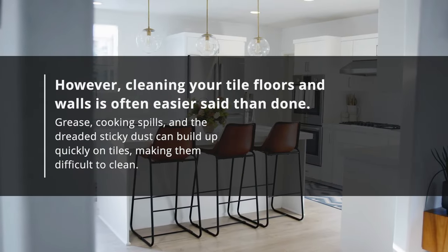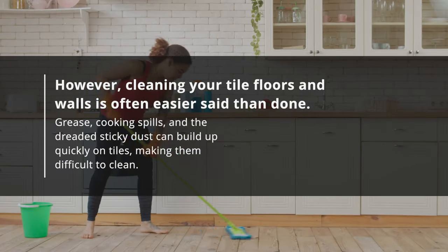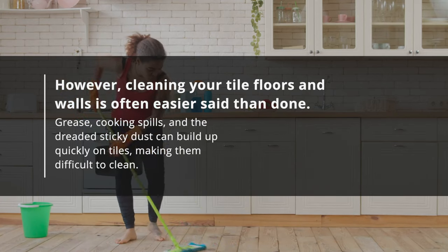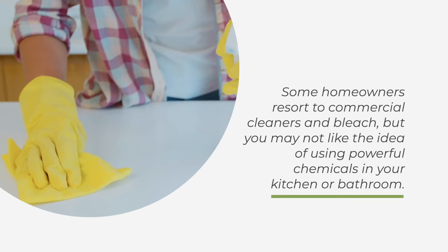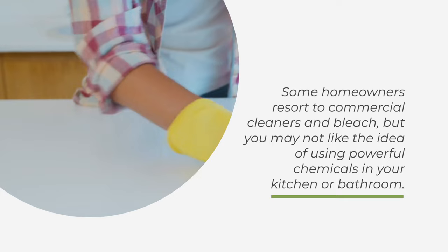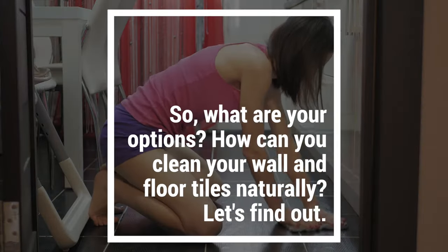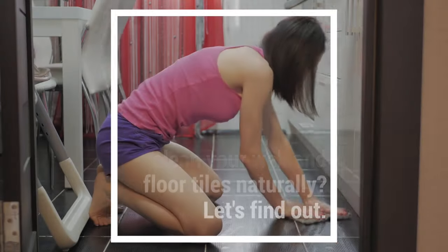However, cleaning your tile floors and walls is often easier said than done. Grease, cooking spills, and the dreaded sticky dust can build up quickly on tiles, making them difficult to clean. Some homeowners resort to commercial cleaners and bleach, but you may not like the idea of using powerful chemicals in your kitchen or bathroom. So, what are your options? How can you clean your wall and floor tiles naturally?